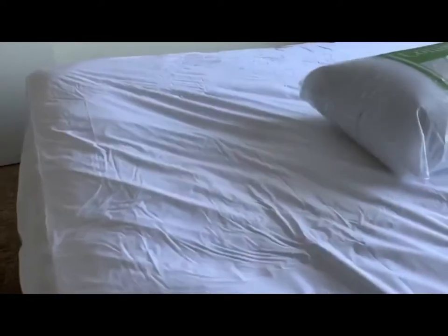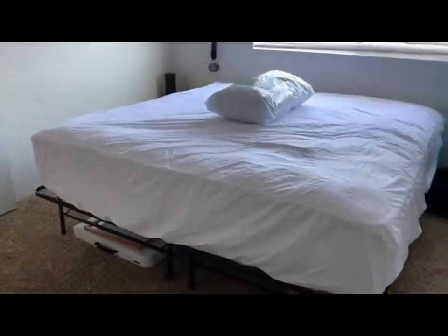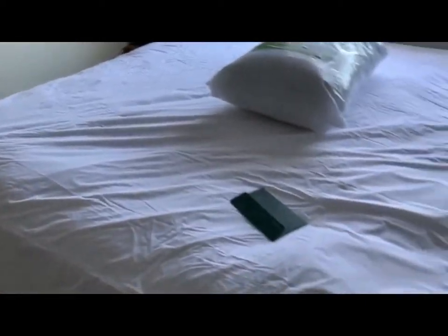It doesn't make really any noise as long as you tighten everything. I think this is a really good bed, and this is the king size version. Here's a little card it came with.